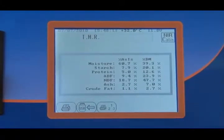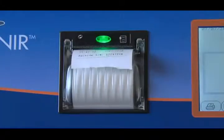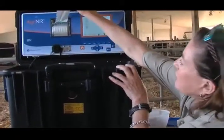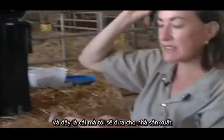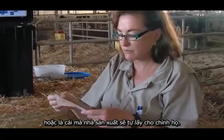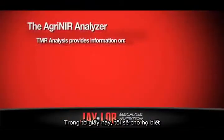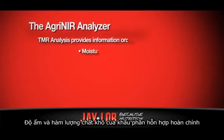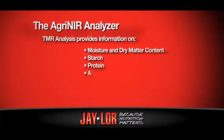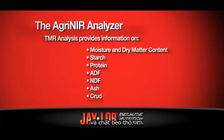I can print it off. And this is what I would give my producer, or what my producer would actually take for themselves. On this piece of paper I'm given the moisture content and dry matter of the TMR, the starch, protein, ADF, NDF, ash, and crude fat.